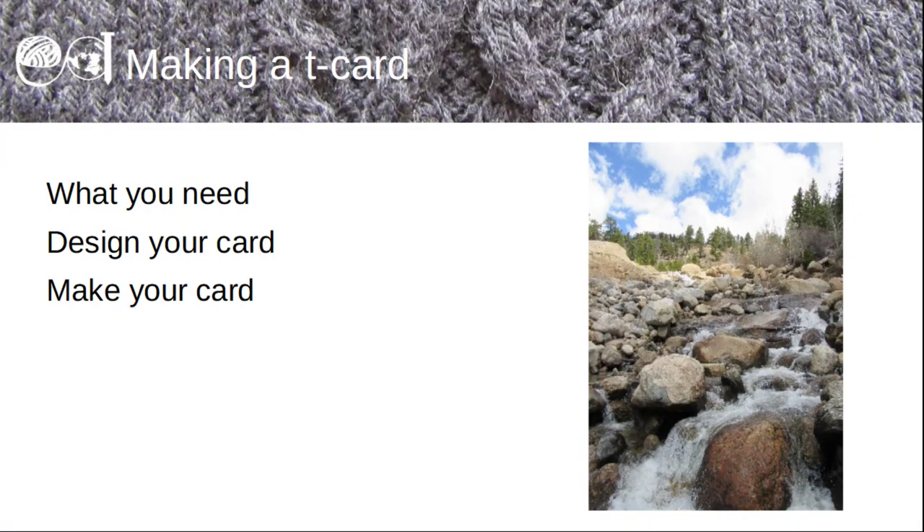Welcome to this, the first tutorial. In this tutorial I'll explain how to make a tea card. I'll talk about what you need, how to design your card, and how to make your card.